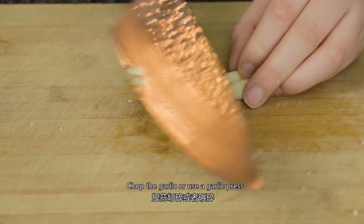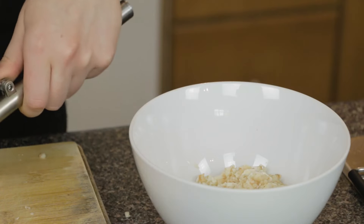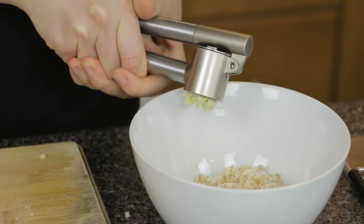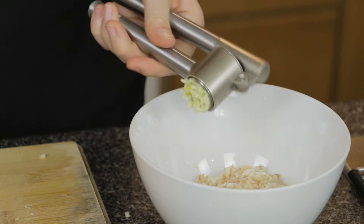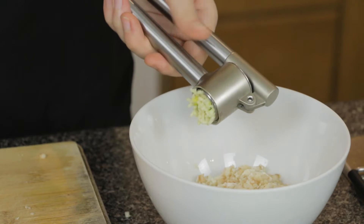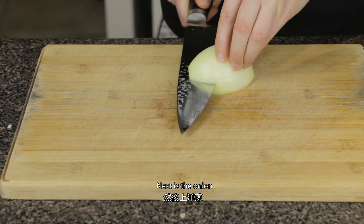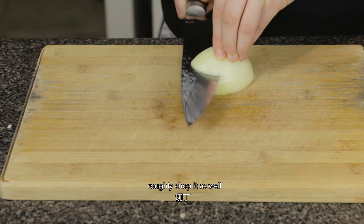Chop the garlic or use a garlic press. Next is the onion — roughly chop it as well.